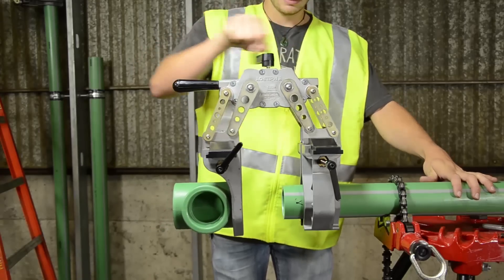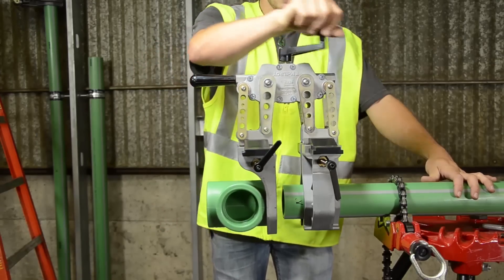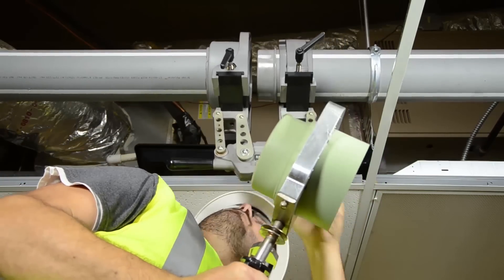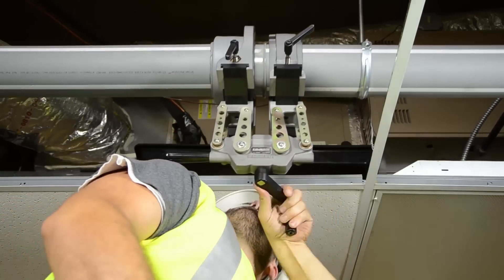The Spyder 125 is simple to use. They are hand cranked and feature no electronics or hydraulics. The cutting edge design allows a single technician to properly align, heat, fuse and cool the pipe.